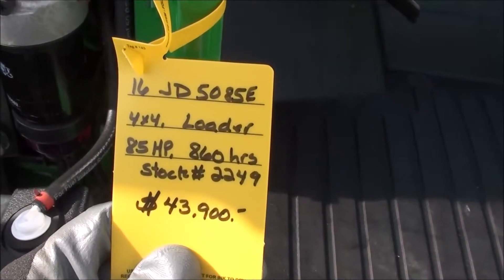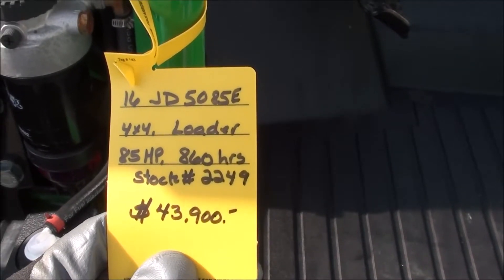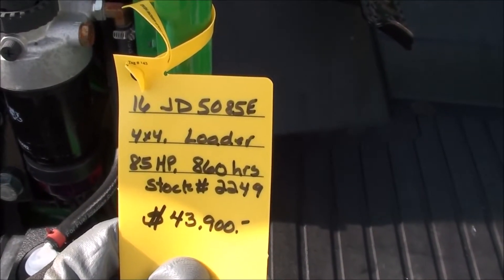We do take trades and also offer trucking and financing. The tractor must pass a 40-point inspection prior to pickup or delivery. If you have any questions, please contact us.